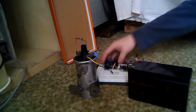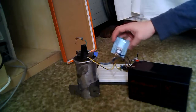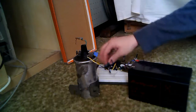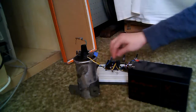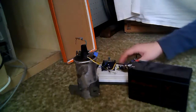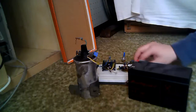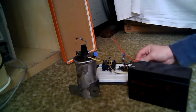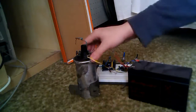Here you can see the E13009 switching transistor and E13007 transistor to drive it. Here you can see a 5A polyswitch fuse — this is a polymer fuse, it's a resettable fuse. And here you can see my ignition coil.